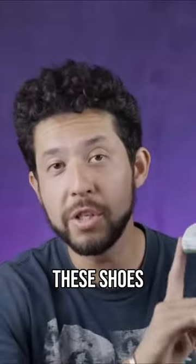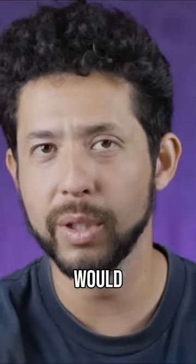Normally dunks take a long time to break in, so I was thinking I'm gonna have to be breaking these in for a while. After walking around in these shoes for like five minutes, they felt immediately broken in and way more thin than I thought that they would.